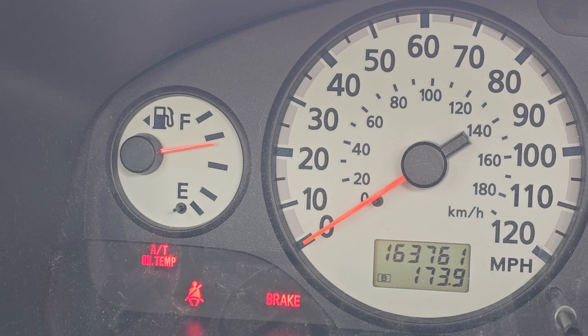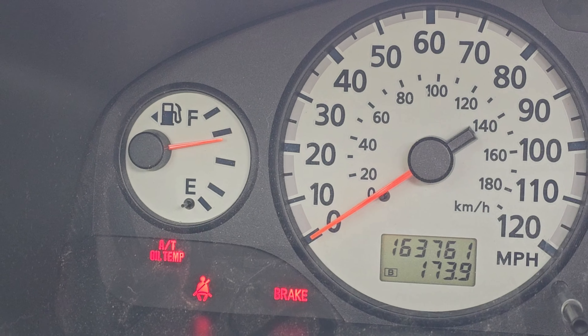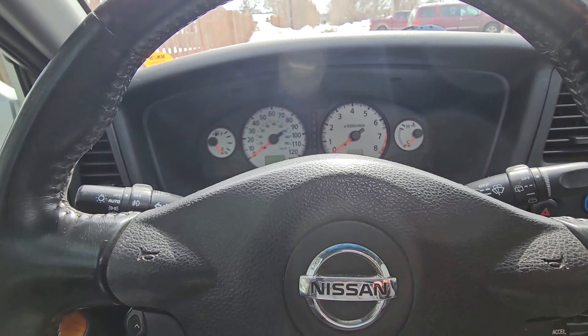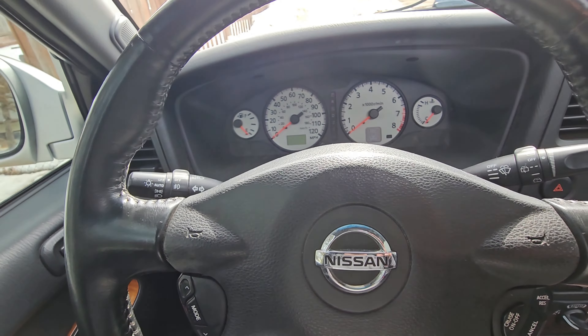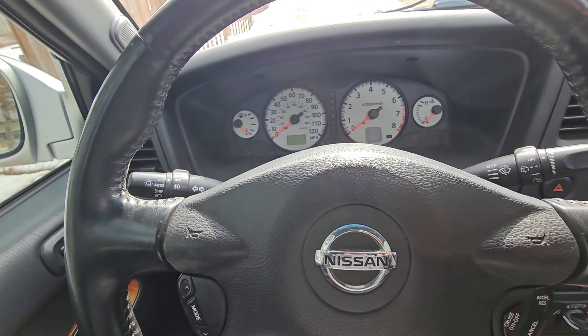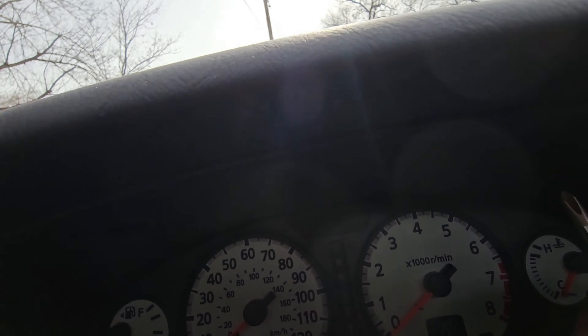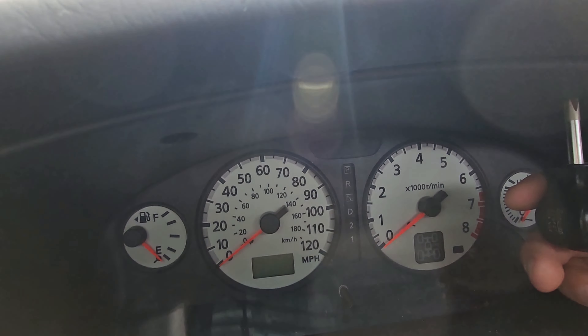We're doing a before and after. I'm also going to show you how to remove your dash to remove your cluster. I'm going to include a picture so you can see it from before, and then we're going to tear it apart, do the fix on the circuit board on the back of the cluster, put it back in, and see what it looks like when we're done.